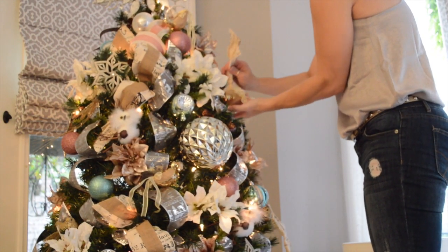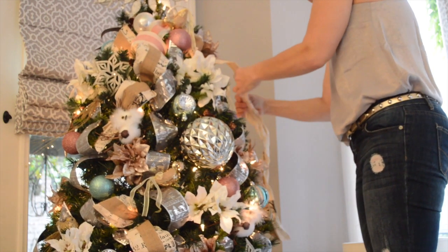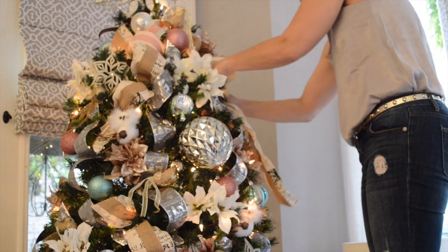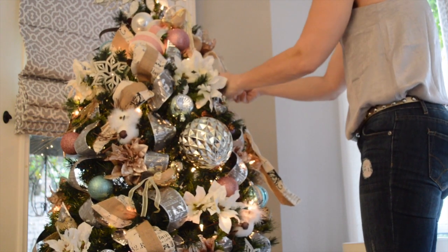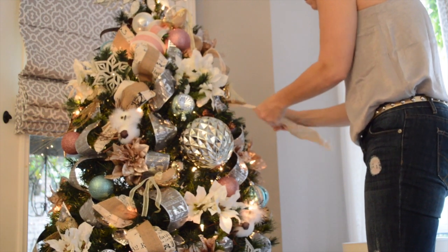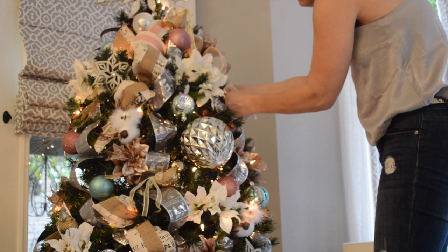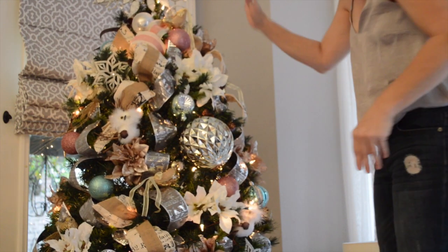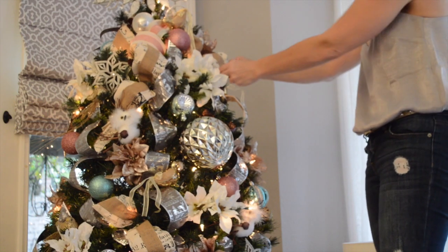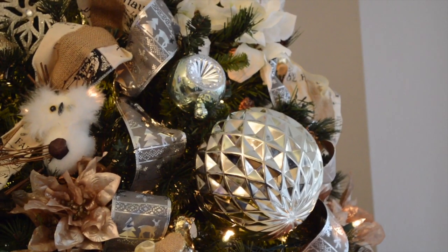I'm going to take this cute little bird, push him forward, fan this piece out, pull this piece back, and start working the ribbon down. Take my cute little bird from the back — now I have that little bit of angle I was looking for, and I can tilt it towards the front of the tree. I've just turned that piece a little bit more towards us.